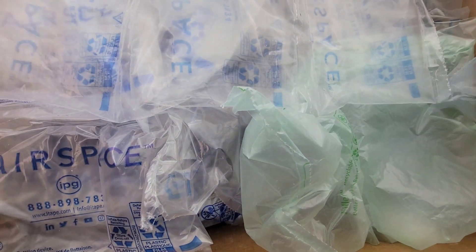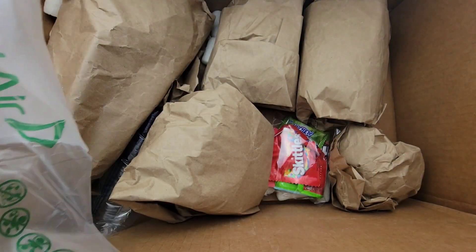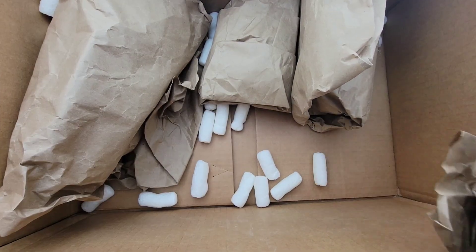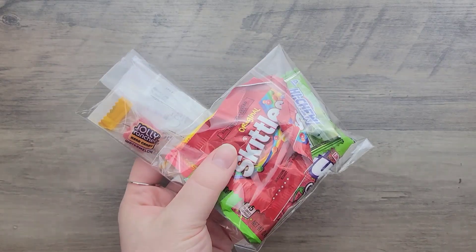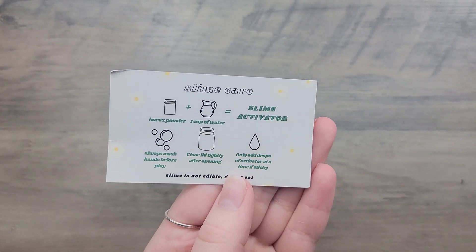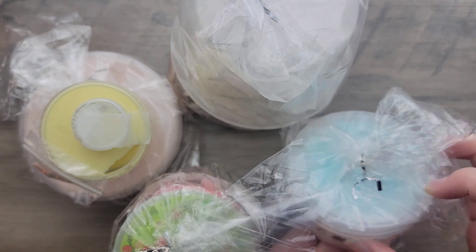Welcome back to another video. Today I'm reviewing Dilly Slimes, a subscriber slime shop. They sent me a decent amount of slime so I'm splitting this into two parts. Everything came wonderfully packaged — nothing cracked or leaked. Besides the slimes, I was also sent a slime care card and activator in both liquid and powder form.